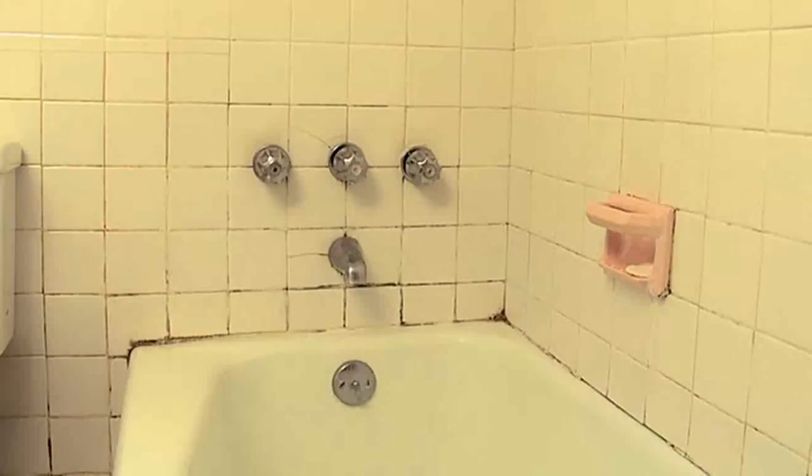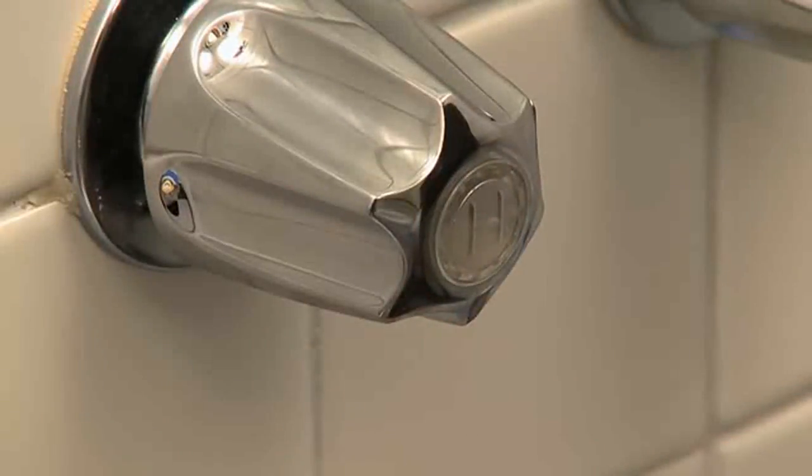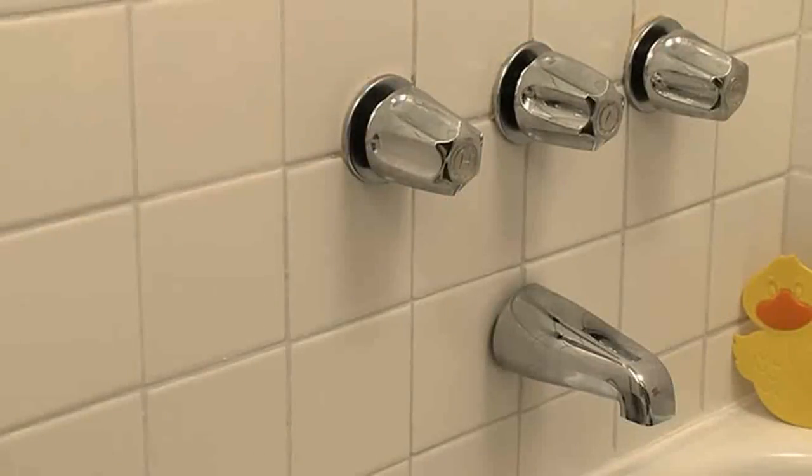But don't worry. In these four segments, we'll turn this cracked and moldy back wall into a bright and clean tub surround in just two days' time. Here's how.